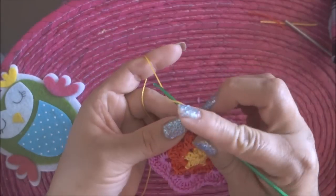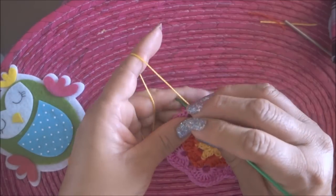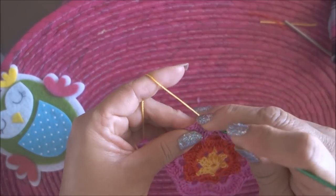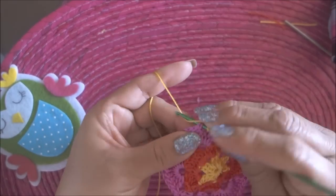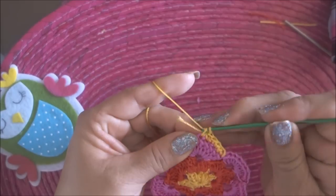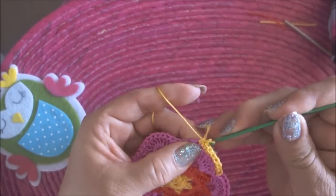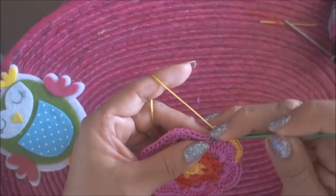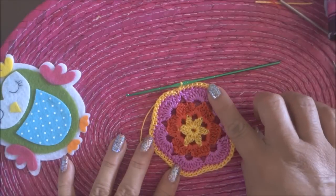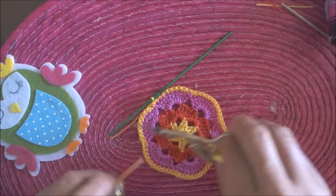Ya tenemos la florecita terminada. Ahora vamos a hacer una cadena y en el siguiente espacio hacemos medio punto, y vamos a ir haciendo toda la vuelta con medios puntos. Así hasta terminar. Aquí ya está terminada la vuelta de medios puntos; al finalizar debemos tener 60 medios puntos. Cortamos hilo, amarramos y quemamos.